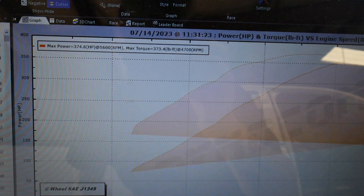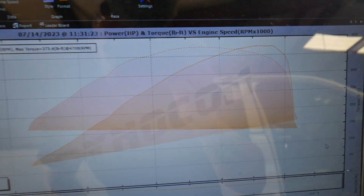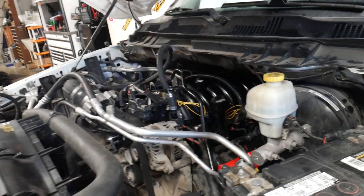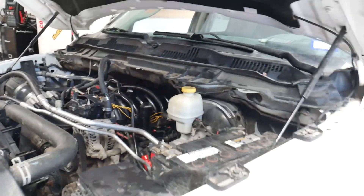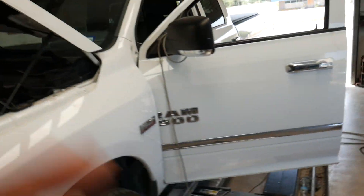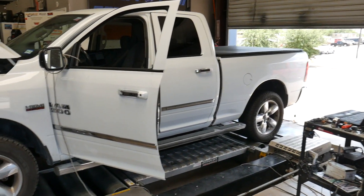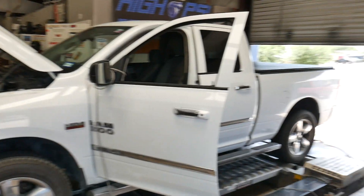That last run was nice and clean — check out the graph: three hundred and seventy-four horsepower, three hundred and seventy-three pounds of torque. This thing is making some power — very nice. Just to recap the mods: long tube headers, 6.4 intake manifold, throttle body intake, Texas Speed Stage 2 cam, MSD coil packs. It's lacking a catch can but I'll make that recommendation to the customer. This thing is ripping for a 2015 — very unassuming Ram, catch you slipping at the light. And I heard through the grapevine this thing might see some forced induction sooner or later, so it'll really catch them slipping.